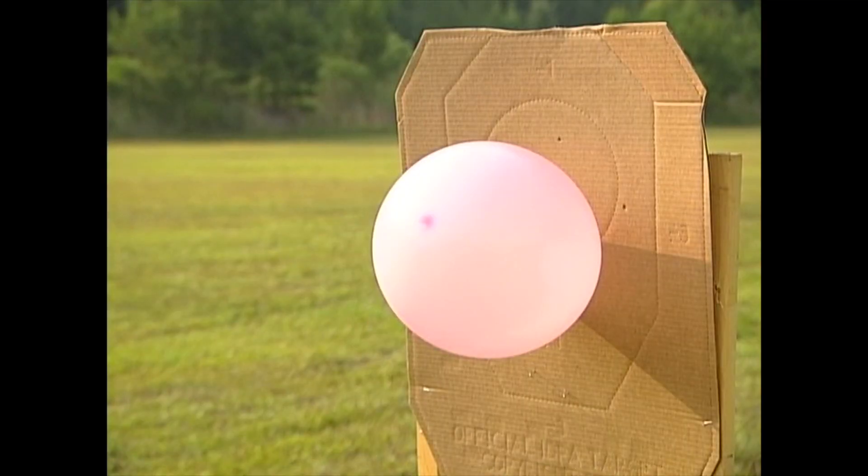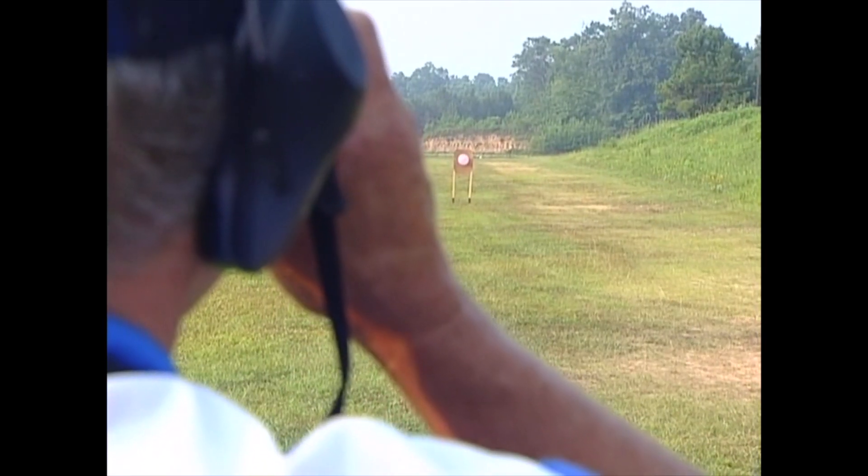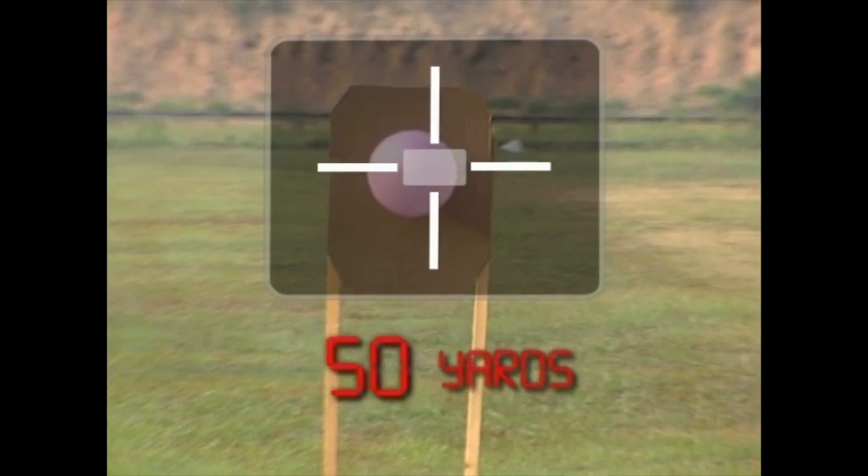I've got a balloon there set up, and I'm going to take a laser range finder here and just see how far it is. That first balloon looks like it's about 50 yards, so we're going to do that first one.